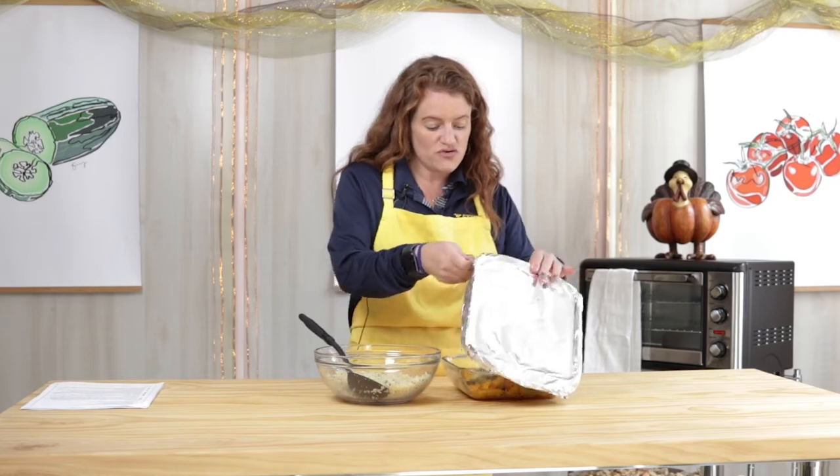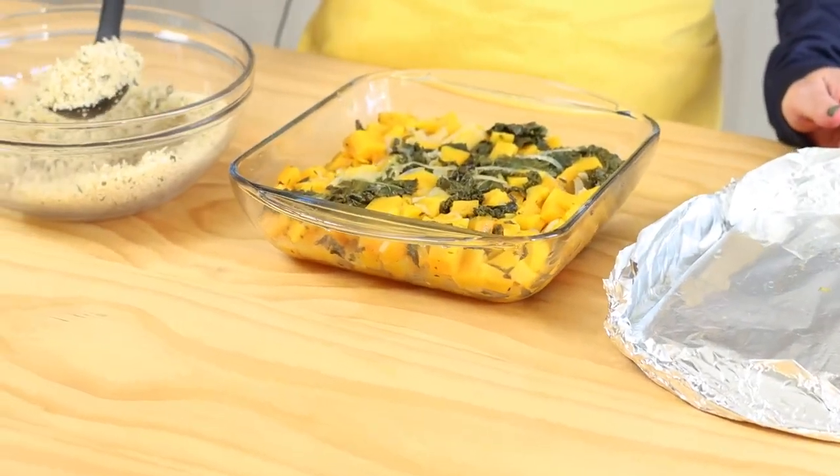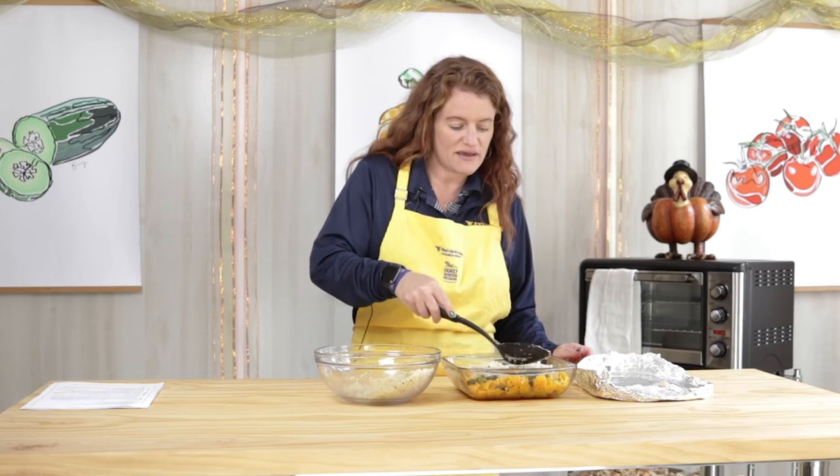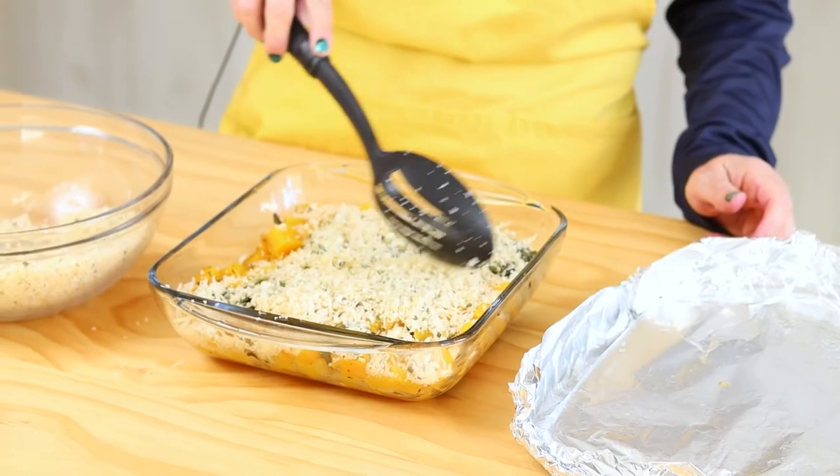I just removed our butternut squash casserole from the oven. It was in for about 30 to 35 minutes, or until we were able to insert a knife or fork very easily into one of the pieces of squash — you want to make sure that squash is cooked. I'm going to remove our foil and sprinkle on some of this yummy topping. We did half of our casserole, so I'm adding half of this topping. We're going to leave the foil off because now we want this to get toasty and golden brown. We're going to return it to the oven, reduce the temperature to 350, and bake for about 20 more minutes.